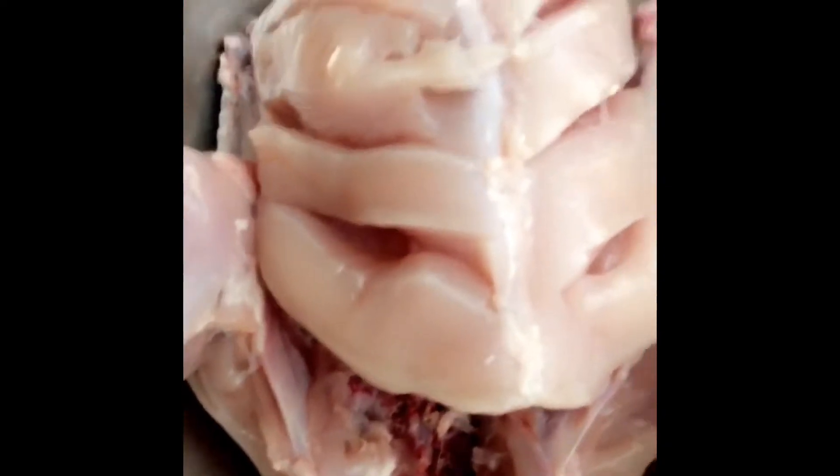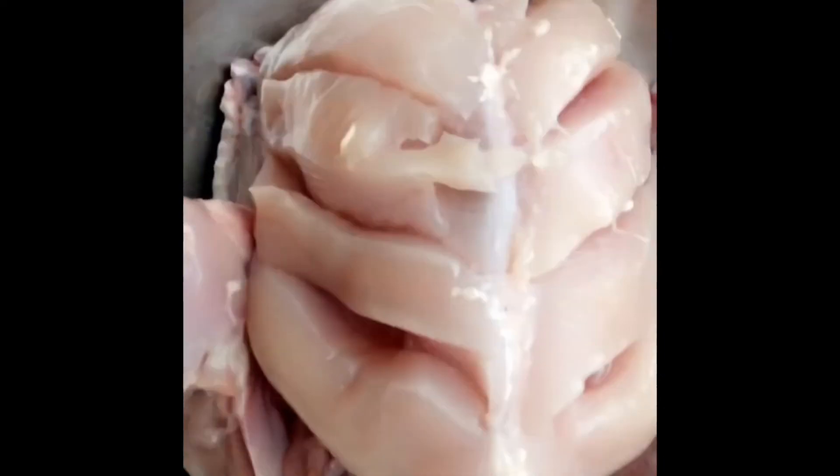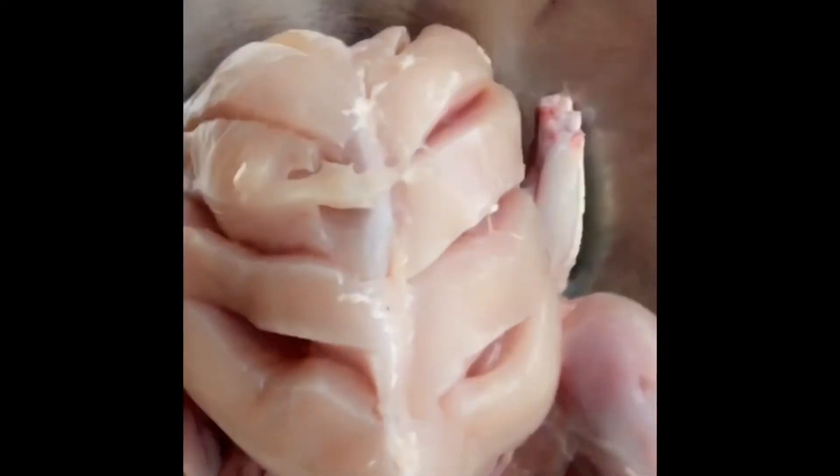I've got one large chicken and I've just put some cuts in it so we can get all the flavors in. I'm going to make the mix now — in a separate bowl I'm just going to empty out the packet. You don't need to add any more spices to this; everything's in it already.